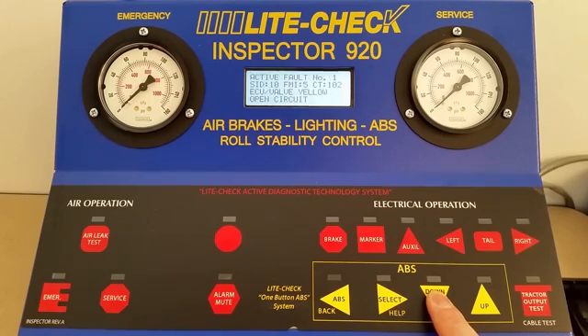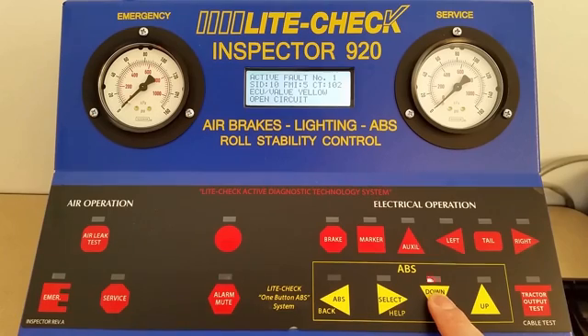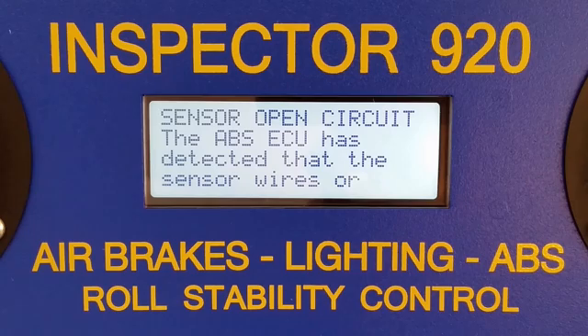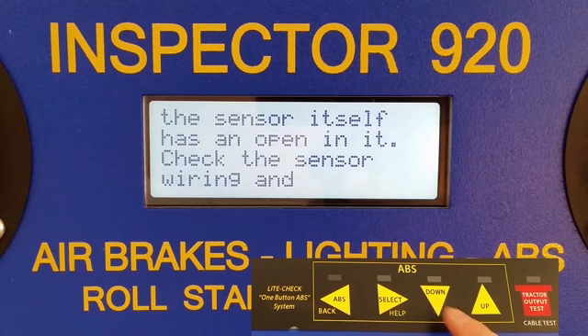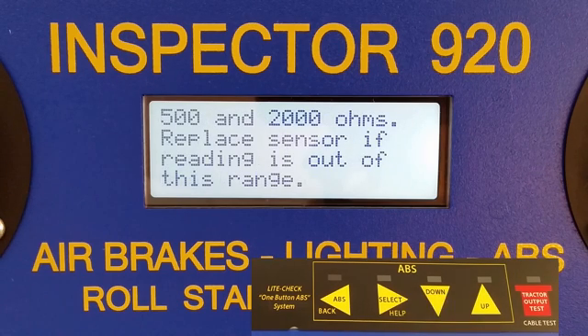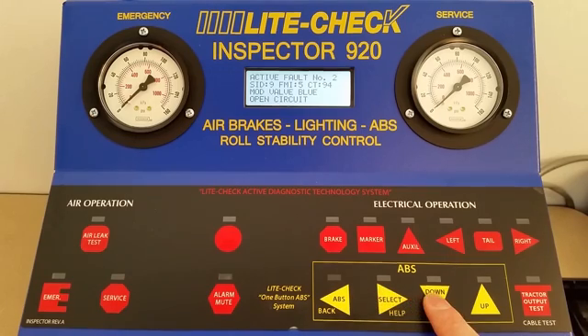The first option is View Active Faults. You can scroll up and down through the active faults to see the varying active faults. Pressing Select again will show you the help text for the active faults.